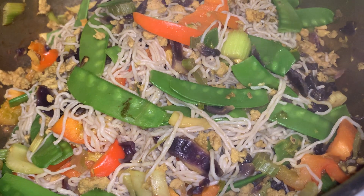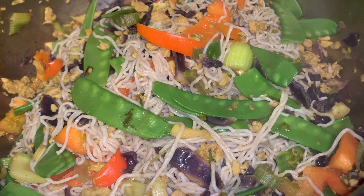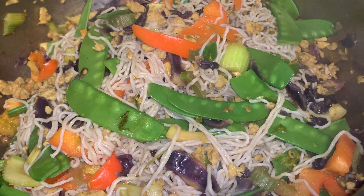I just saute the garlic, onion, and minced chicken, and then I put a little bit of salt, powdered pepper, and turmeric.